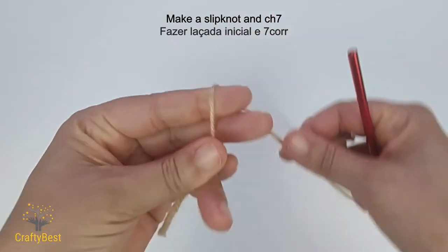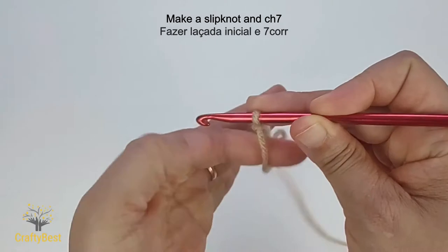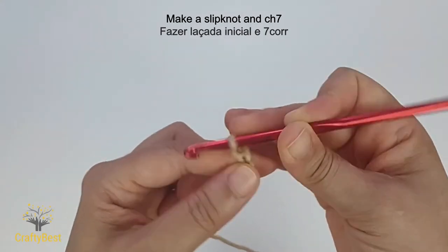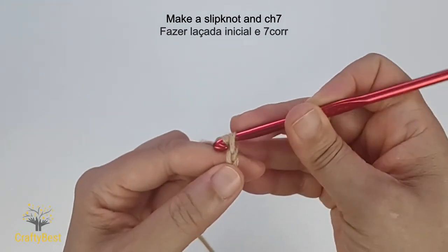Make a slipknot. Chain seven. One, two, three, four, five, six, seven.